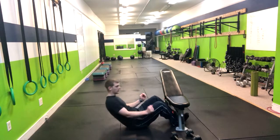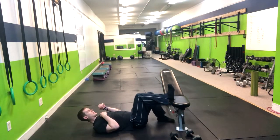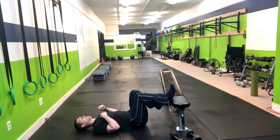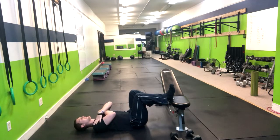We're going to begin by laying down. We want to make sure our leg is at about a 90 degree angle and pointing that heel, while the other foot can be straight or slightly bent. Having our hands to the side — we're going to make it harder by hugging ourselves.